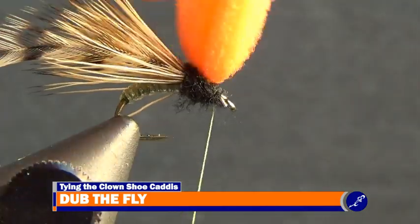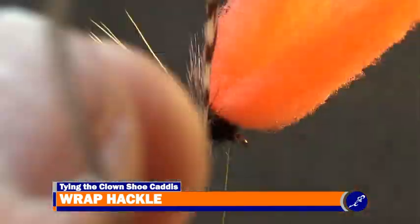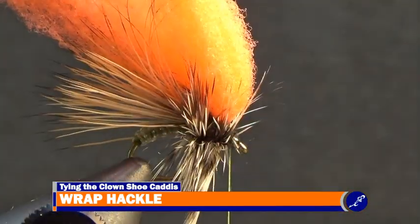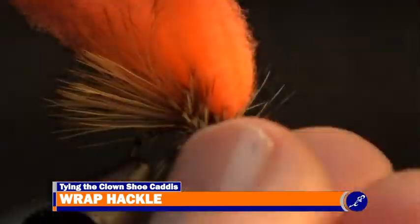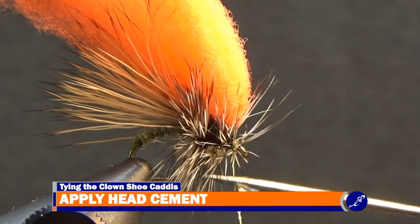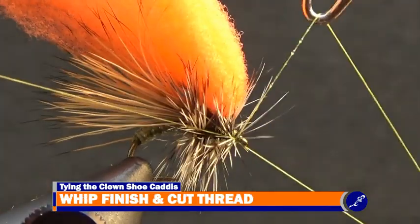When completed, the thread should be sitting at the front of the fly. Now that the thorax has been dubbed, wrap the hackle around the thorax behind the McFly foam 3 or 4 times, and then wrap it in front of the McFly foam 3 or 4 times. After the hackle is tied off with a few tight wraps of thread, carefully cut the excess hackle from the fly. Then apply a bit of head cement to the thread, whip finish the fly with a couple 3-turn whip finishes, and cut the thread from the fly.